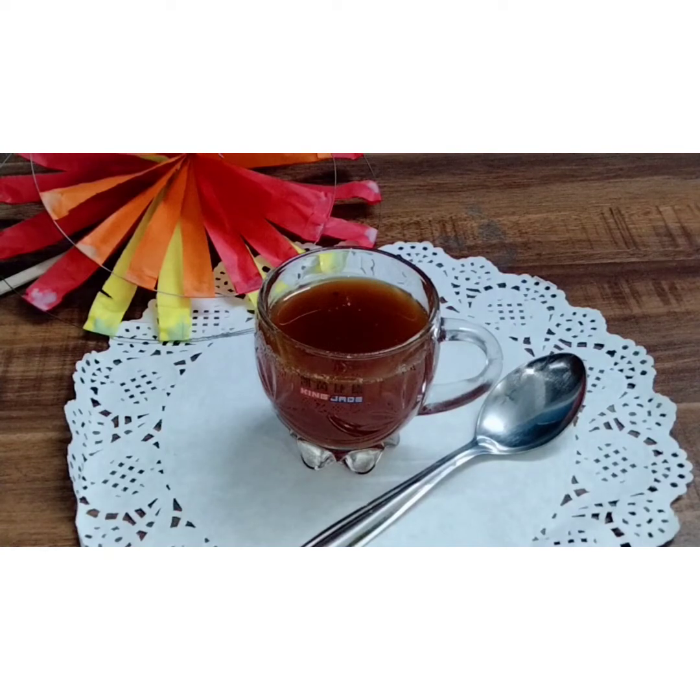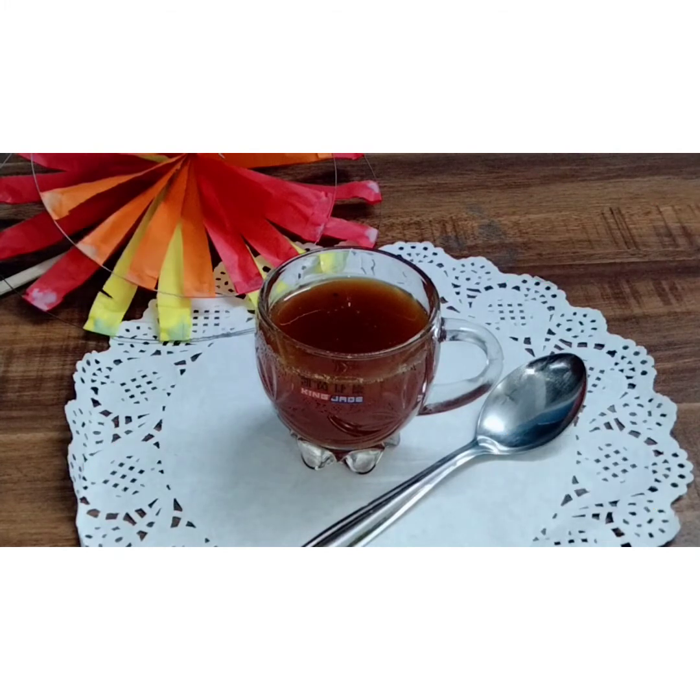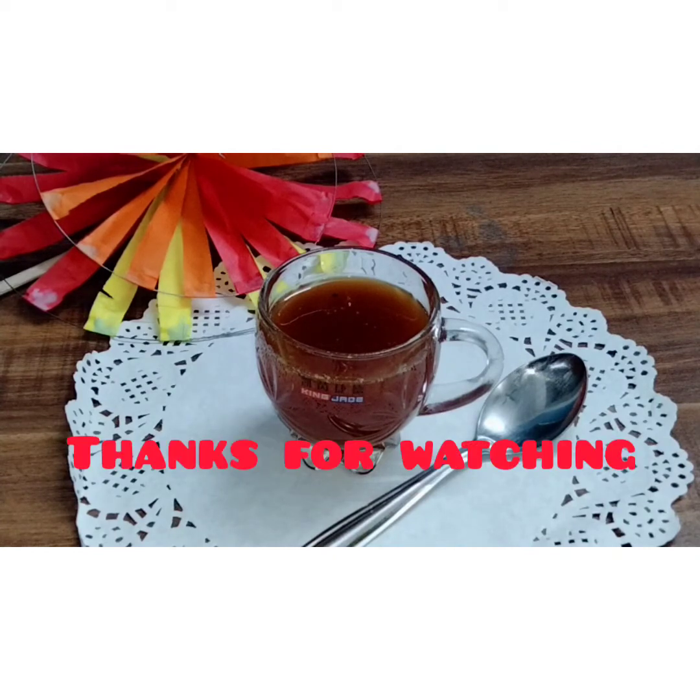Now let's look forward to our next video. If you like my recipe, please comment, like, and share my video. We will be bringing very interesting and amazing recipes for you. So see you in my next video. Bye. Allah Hafiz.